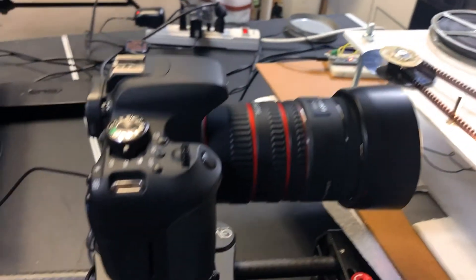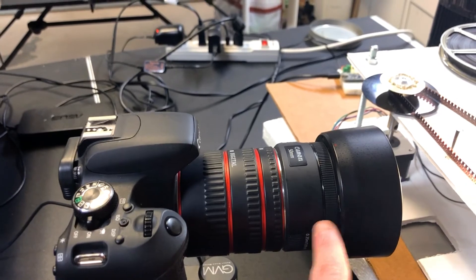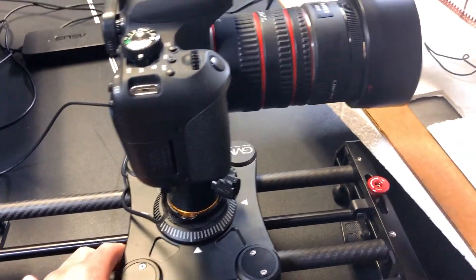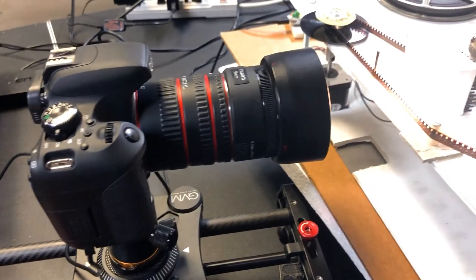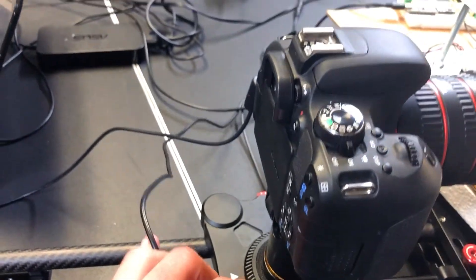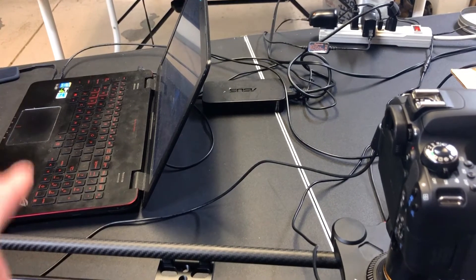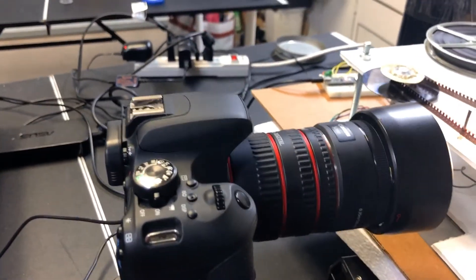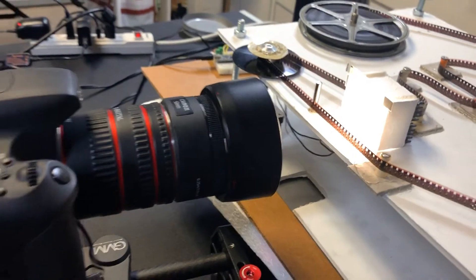I have a Canon Rebel DSLR camera with macro extension tubes and a nifty 50 lens on the end. To help with focus, I have a slider which allows fine adjustments — a slider isn't essential, but it is helpful. The camera is powered with a dummy battery connected to a power strip so it can stay on as long as I need. It's also plugged into my laptop so I can store images on an external SSD instead of an SD card, and I can line up the focus using Canon software to see what the camera is seeing from the computer.